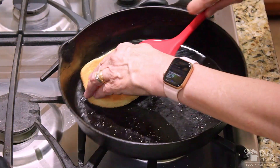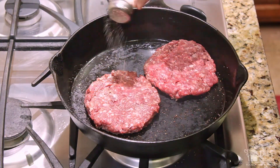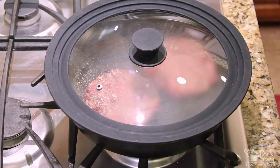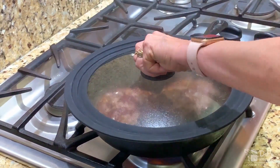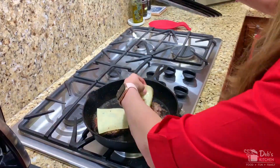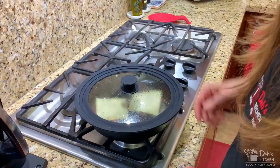Now it's time to cook your patties. Season the meat with salt and pepper and cook your patties over medium-high heat. Cover with a lid for faster cooking and less splatter. Flip your patties when browned, approximately four to five minutes, and then cook for an additional minute. Now turn off your flame, add your cheese, and replace the lid until the cheese is melted, about a minute.